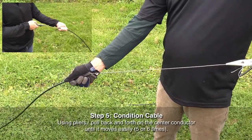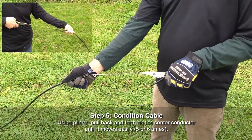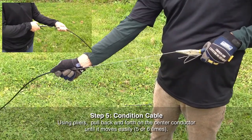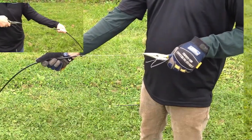At each end of the sensor cable, use one hand to grip the black jacket and use a pair of pliers to pull back and forth on the center conductor until it moves easily. Initially there will be some resistance, but once the center conductor is conditioned, it will move back and forth easily.